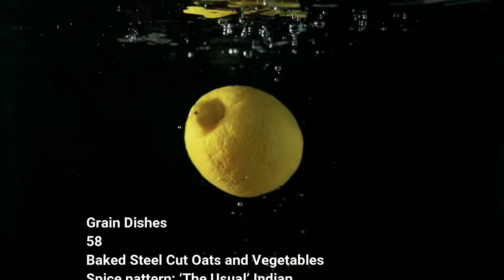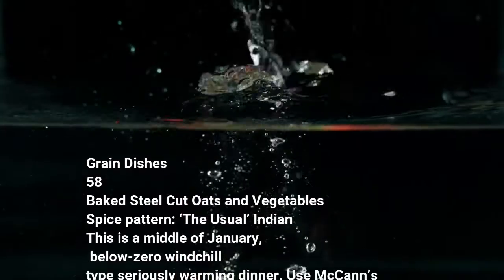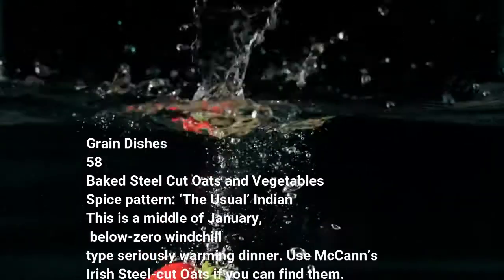Grain Dishes 58: Baked Steel-Cut Oats and Vegetables. Spice pattern: The Usual Indian. This is a middle-of-January, below-zero wind chill type, seriously warming dinner.